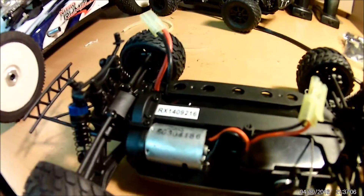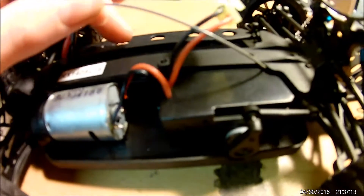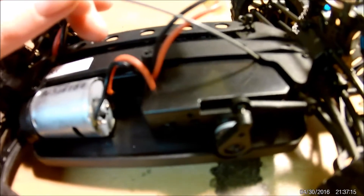This truck runs a 370 brushed motor. It has an all-in-one receiver, ESC, and servo — that's to keep the price down. And I saw an antenna tube in the instruction manual that's going to go right there.